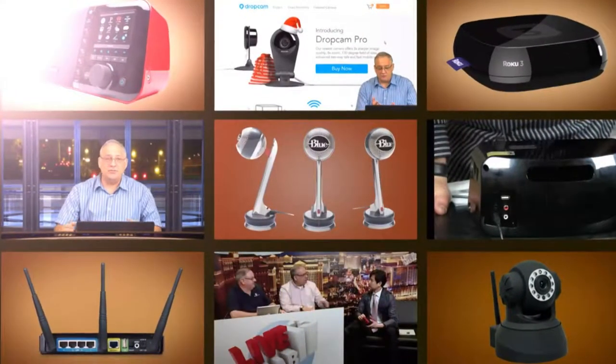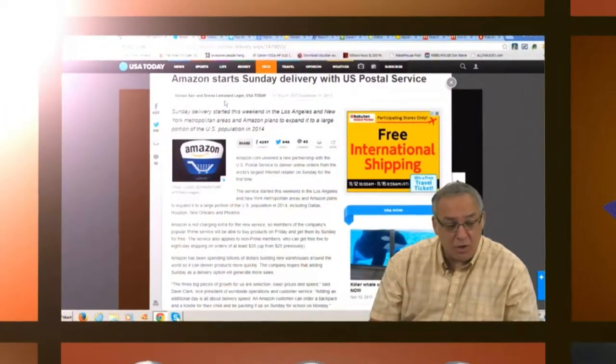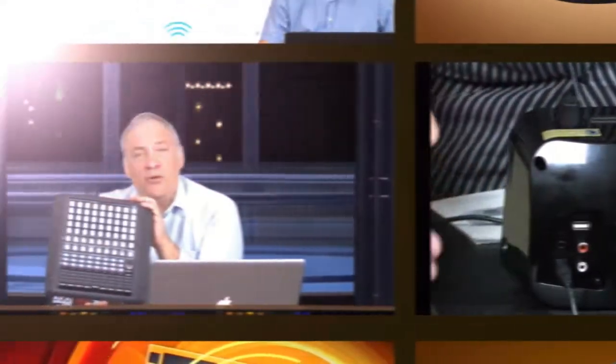He's got the toys. He's got showmanship. And he's got sex appeal. Ladies and gentlemen, from the great Southwest, here's the guru of gadgets, the dapper and dashing Don Bain, the gadget professor.